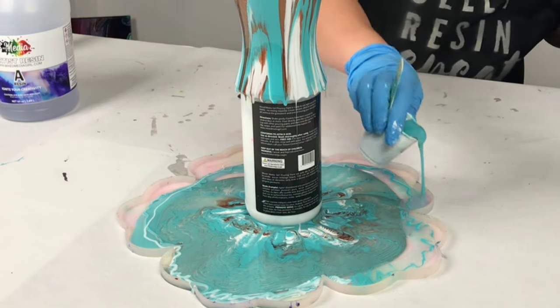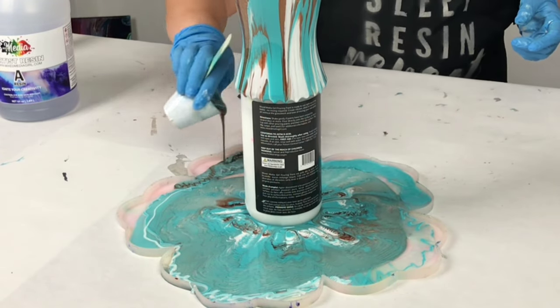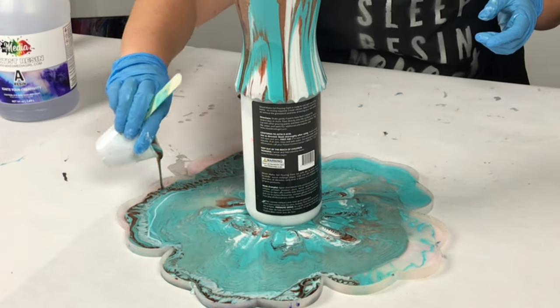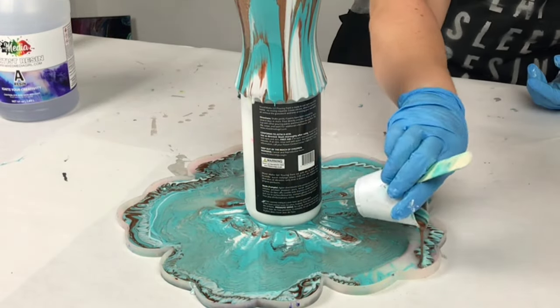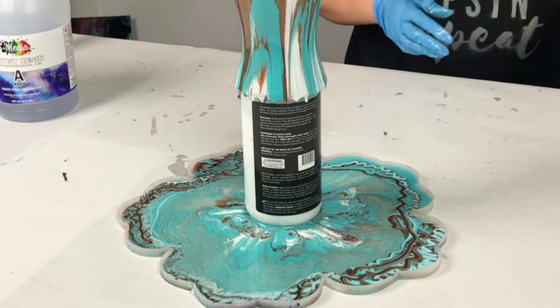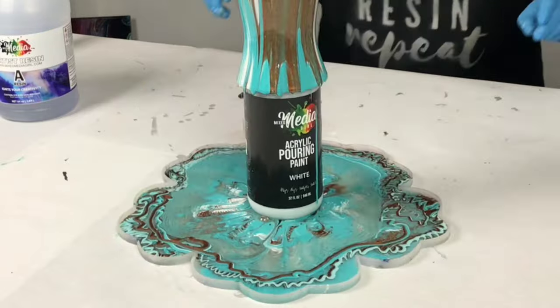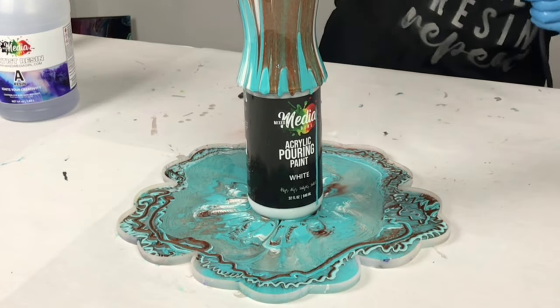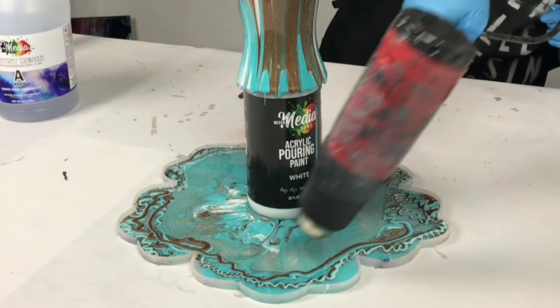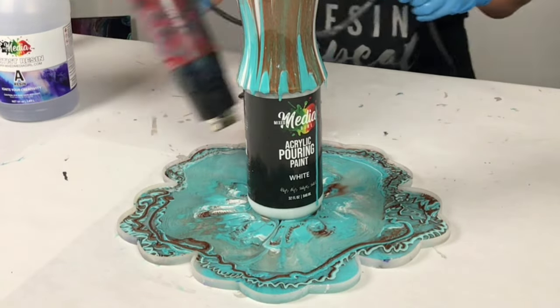For this project I'm using about 12 ounces of resin total. The amount of resin you need will depend on the size of your mold and how much resin your mold takes. One other important note is that I'm not filling up my mold completely. If I wanted to make this into a tray, I would fill it up completely, but since I'm making a bowl, I'm only filling it up about halfway.